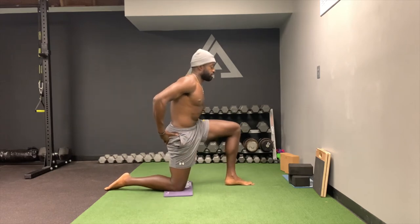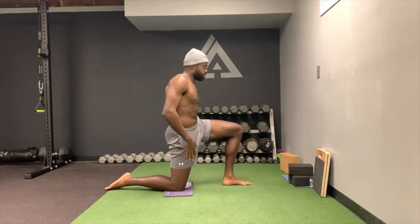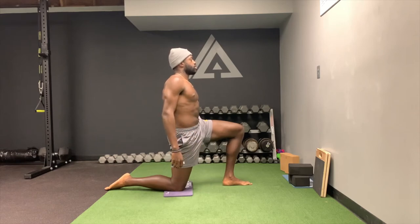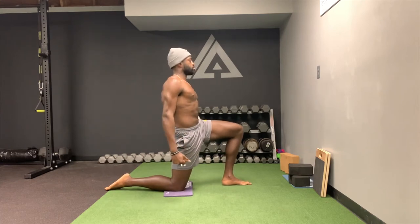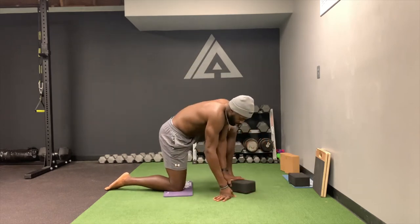Tuck the hip — not lumbar extension, but tuck the hip for hip extension — and hold right here. You're going to feel a tremendous stretch in this region. I like my ear, shoulder, hip, and knee stacked on top of each other. You shouldn't be leaning forward or back — you should be right here. Hold that position and squeeze. That's Level 1.